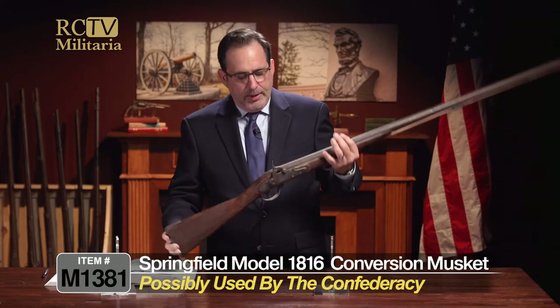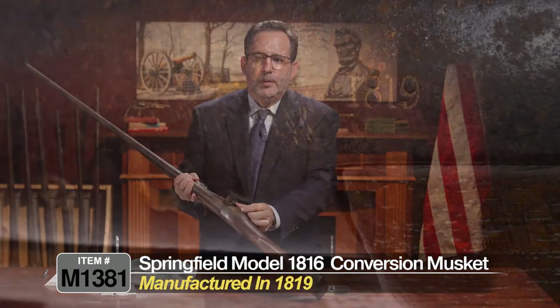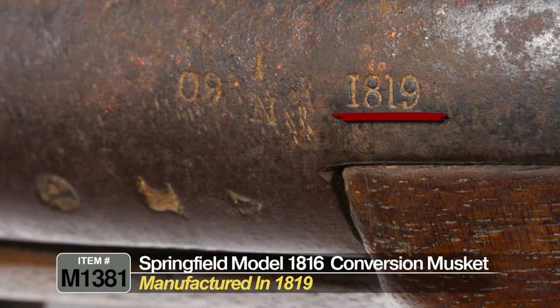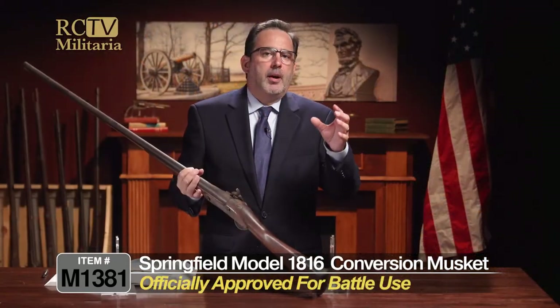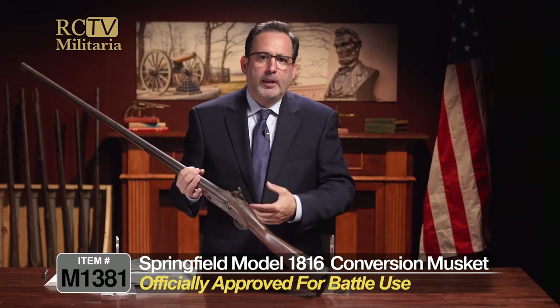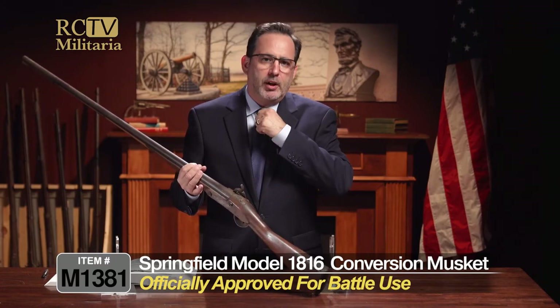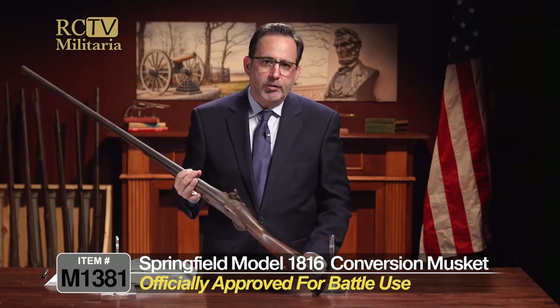It is stated on the tang here — 1819, right up here, as you can see, those little markings there. Tang, 1819. It has these other markings here with an eagle head and V and P, meaning viewed and proofed — meaning that the armorer, the inspector, looked at this gun, inspected it, viewed it, proofed it, and said this gun is good to go out to the field. Although this thing has been changed a lot since that time.